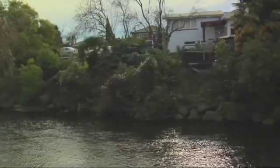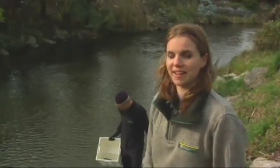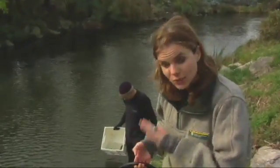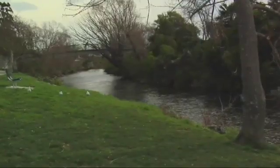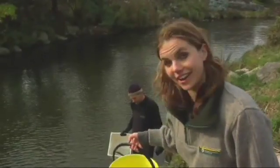The amazing thing about what we've found here today is that we are smack bang in the middle of central Nelson. We're surrounded by houses and yet we've got a huge variety of water wildlife here, so that's a good sign for the health of the river. We'll put them back and let them go about their business and live to fight another day. Bye!